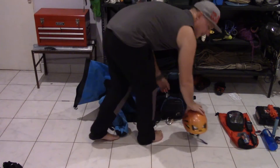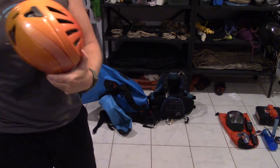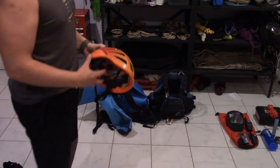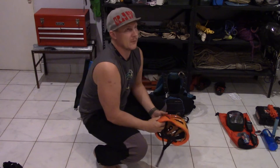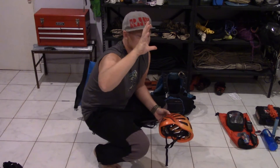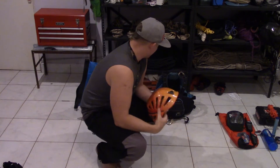Another important bit of kit is the brain bucket — you've got to be wearing a helmet. This is mostly not for falling, as a lot of people think, but for rockfall. In the environment we're going into tomorrow, it's a really narrow canyon and the basalt there, with the rain, the cold, and the sun heating it up, means big chunks of rock fall off. So always wear your brain bucket.